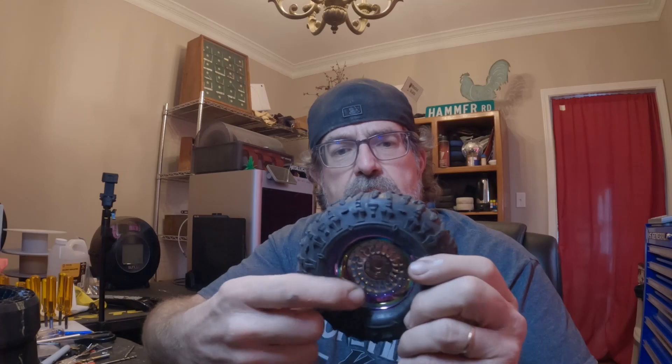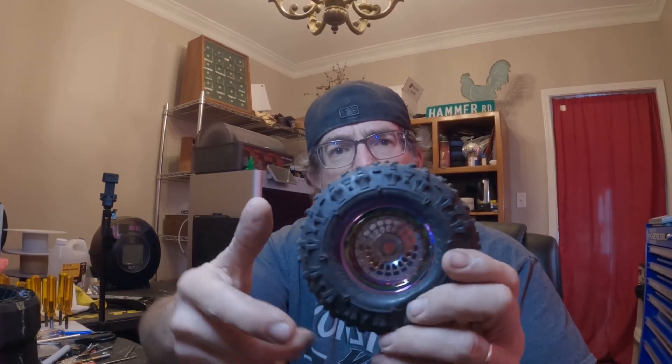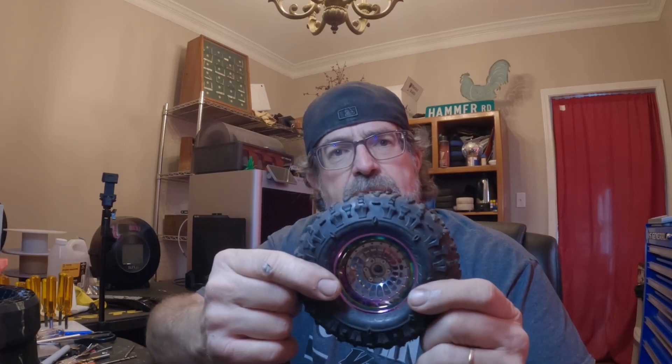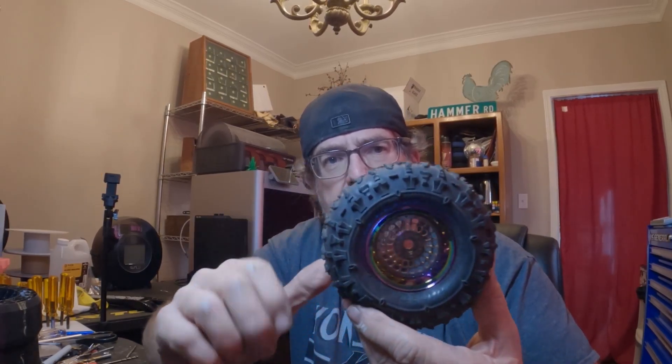I've got three different things to test. My go-to tire — a 2.2 Injura wheel with a 1.9 rupture — has a 95A printed inner foam and the outer foam from Injura dual stage foam. That's my go-to setup, so this is kind of a baseline to test on.